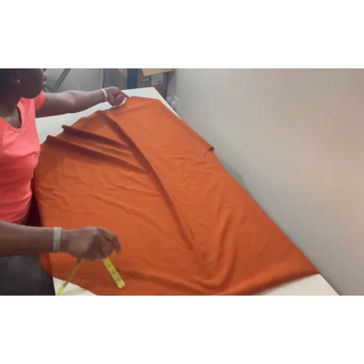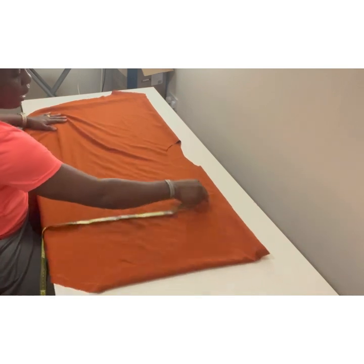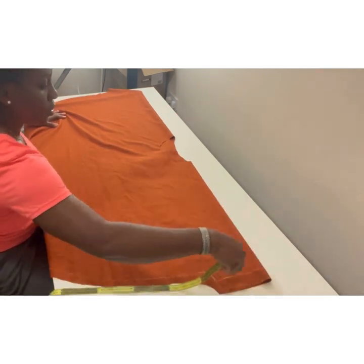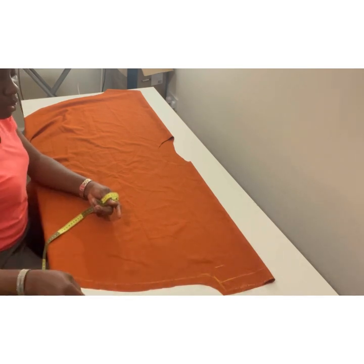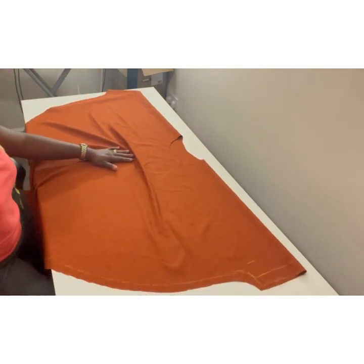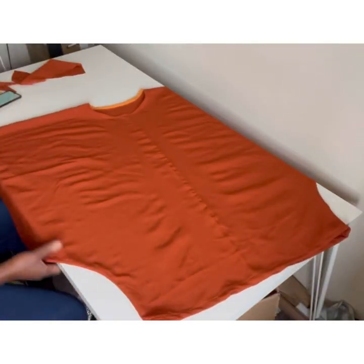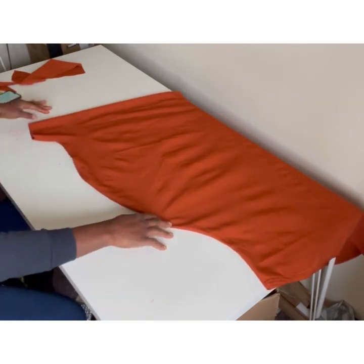We'll stitch all the way down the sides, use bias tape for the neck, then finish the sleeve. If you want, you can still take in the sleeve a little bit more so it's more obvious. The dress has been made — you can see the shape and the sleeve. I'm going to add a band to the sleeve to give it a cleaner finishing.